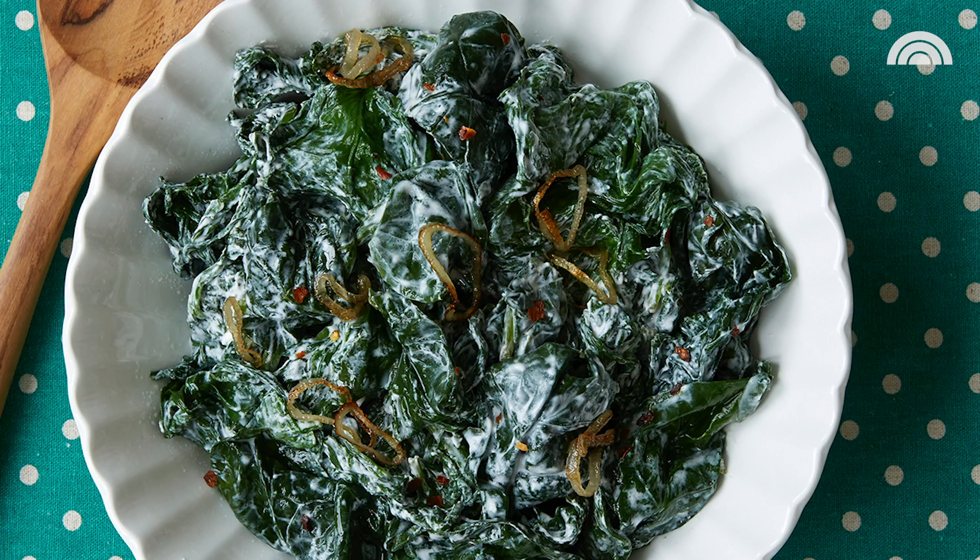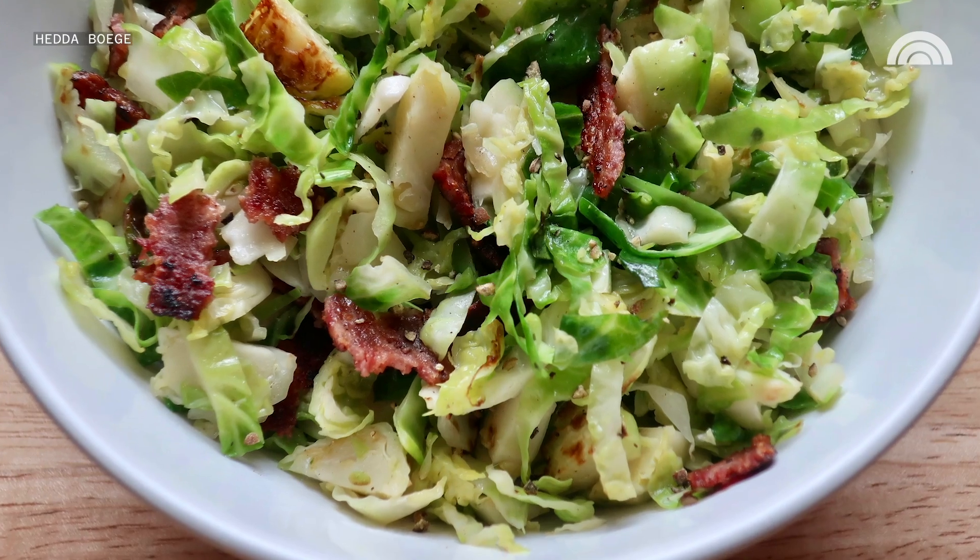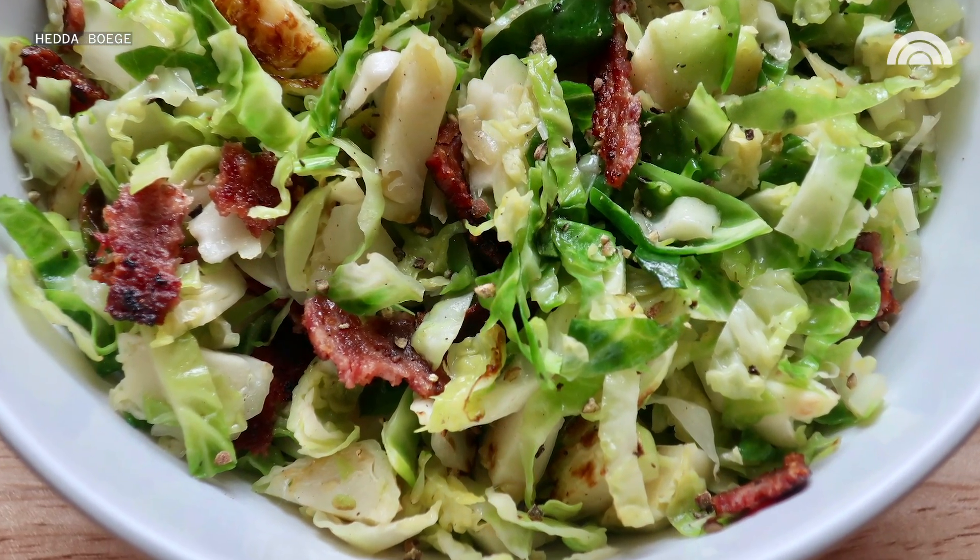I love to serve this with an apple sausage stuffing, creamed spinach, and shredded Brussels sprouts with crumbled turkey bacon. My family loves that one.